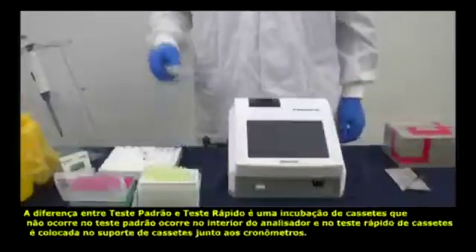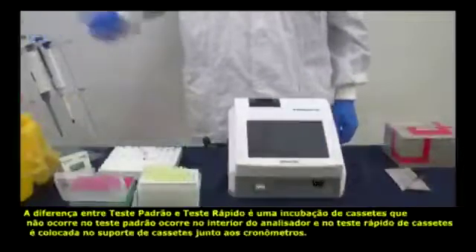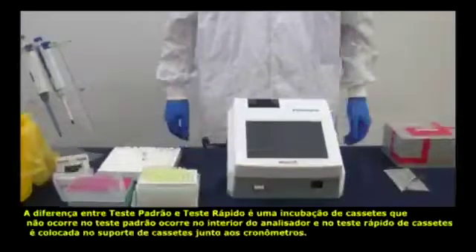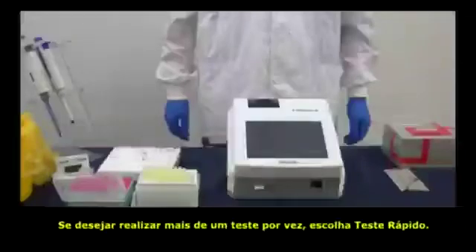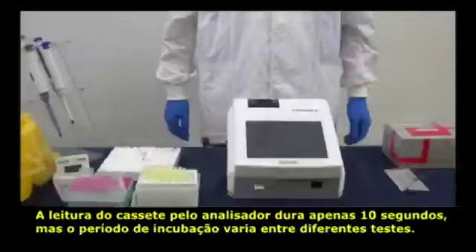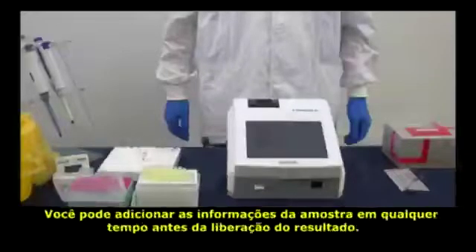Notice: first, the difference between standard test and quick test is whether incubation occurs inside or outside the device. Choose quick test if you have numerous samples to test. Second, the reading time only takes 10 seconds for all tests, but incubation time for each test differs. Third, you can enter the patient's information at any time before the result is released.